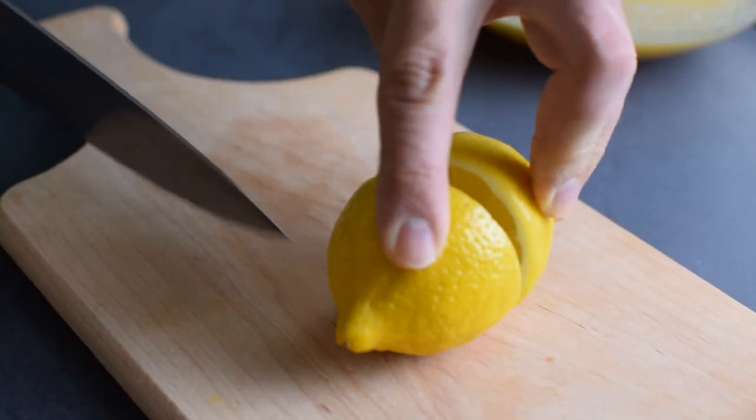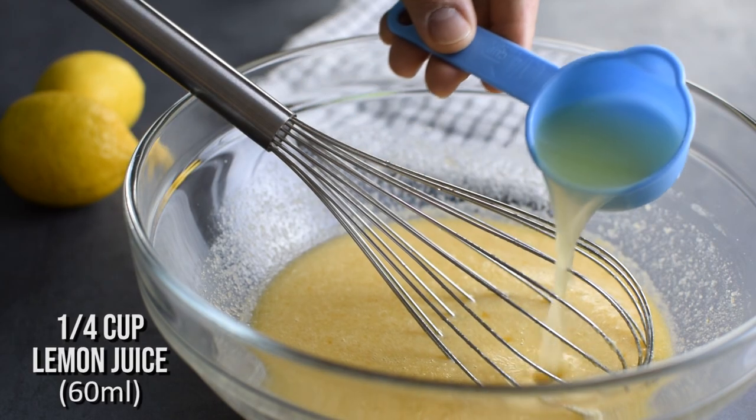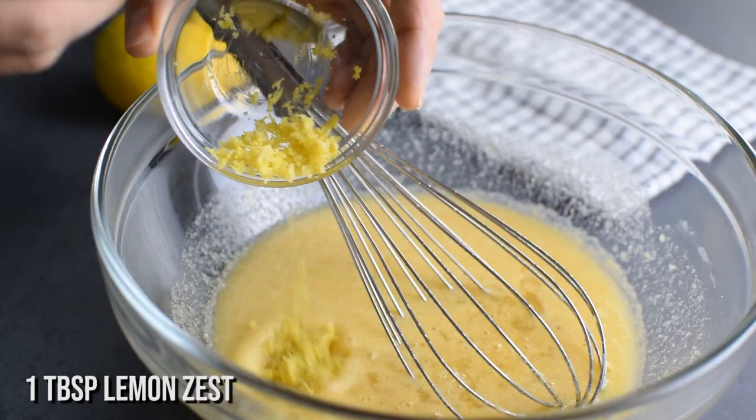To give that bright lemon flavor I always use fresh lemons. I need a quarter cup of lemon juice and one tablespoon of zest, which is about one large lemon.